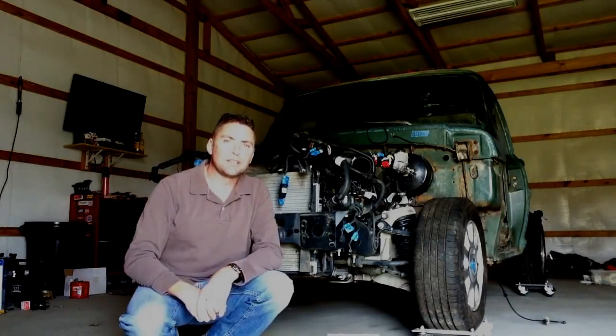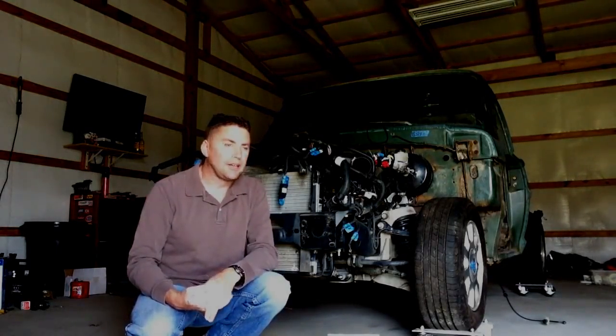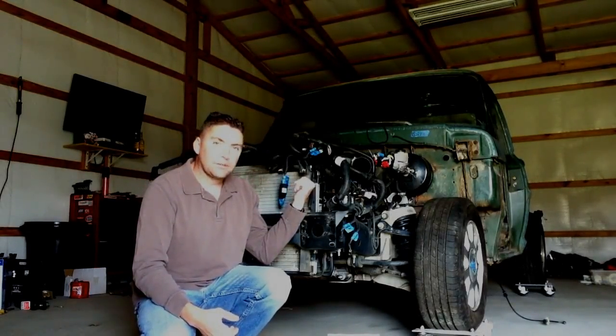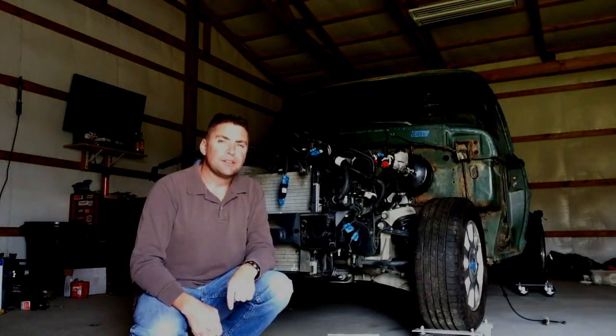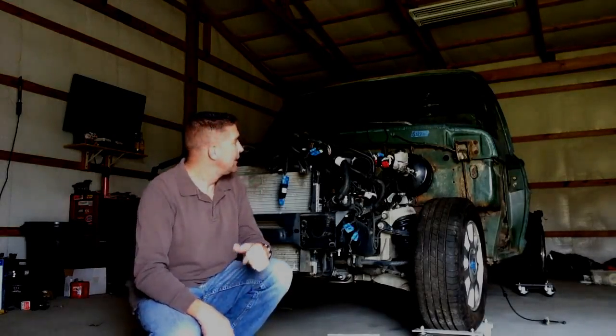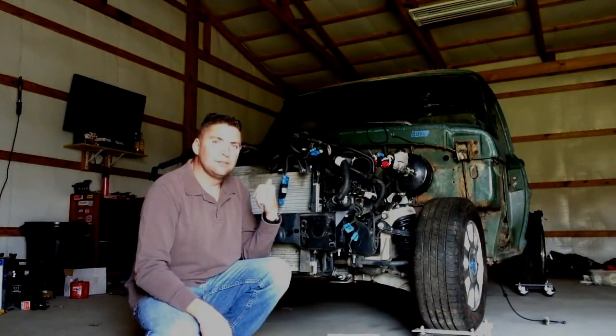I'm going to be focusing on front end sheet metal — and by that I mean the radiator support, your inner fender wells, your fenders. Notice how I said fenders, not wings. Wings go on birds and airplanes. The hood, not a bonnet.